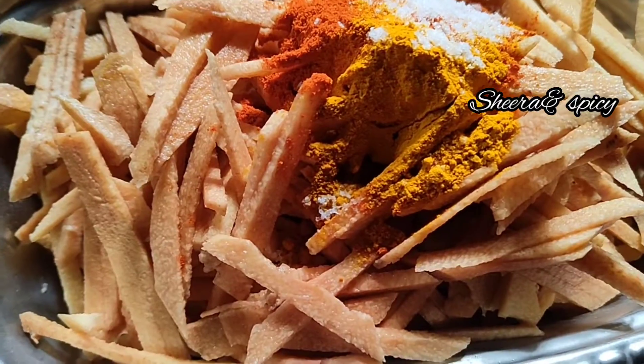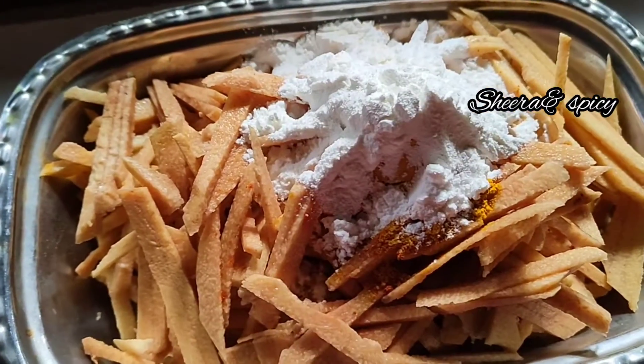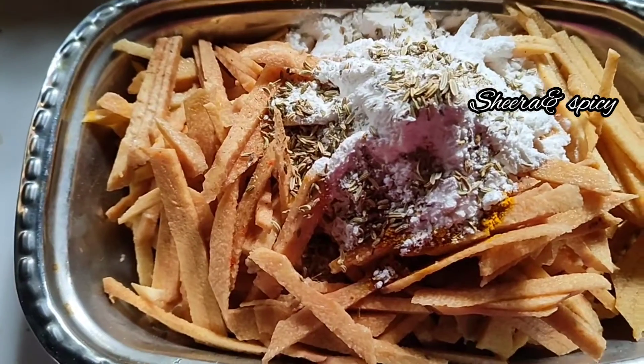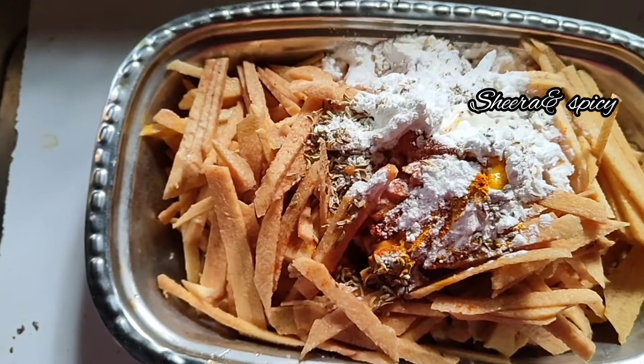2 tablespoons of corn flour. 1 teaspoon of corn flour. Fry it.